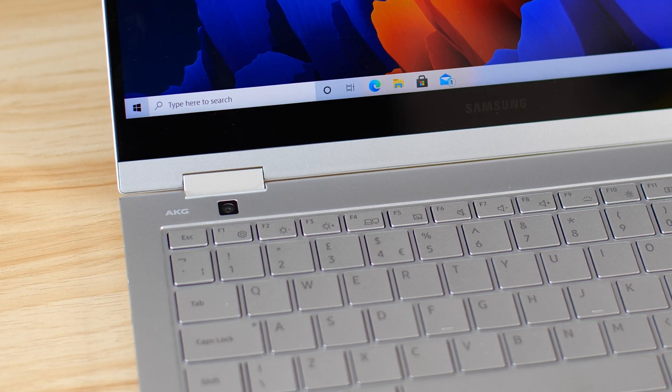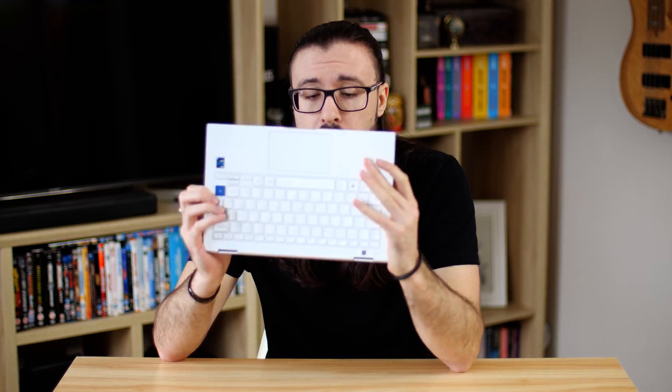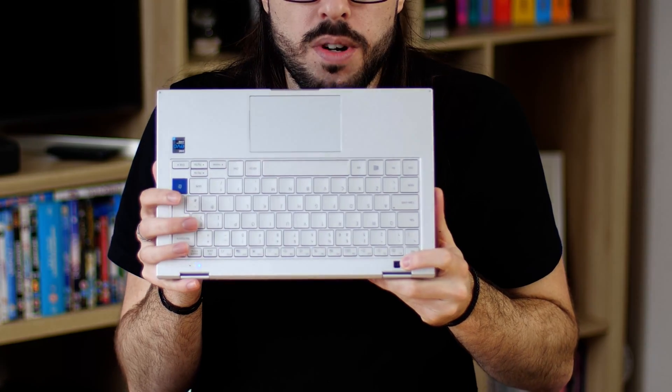Before we get to the keyboard, we need to address one of the most noticeable additions to the Flex 2: a camera built into the keyboard itself. For video calls, we still have the standard 720p HD camera on the front of the display, along with dual array microphones. The keyboard-deck camera is a 13 megapixel camera — and since this device is a two-in-one, you can flip it round, using the screen as a viewfinder with the camera right there on the keyboard deck.